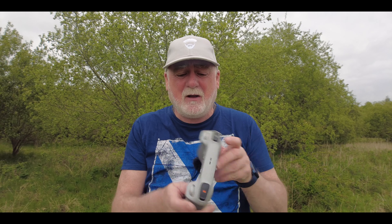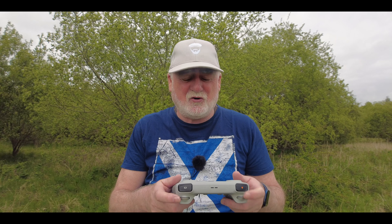Most of the time when I'm flying my DJI Mini 3 Pro, I opt for the RCN1, which is a better controller. The only thing that the RCN1 doesn't have that this one does is the ability to zoom and move the gimbal at the same time. But I don't care about that, because I never use a feature where I have to zoom and move the gimbal at the same time, so it doesn't matter to me.